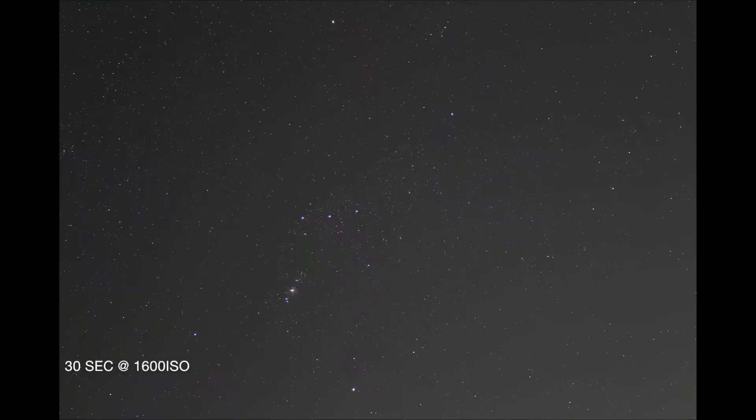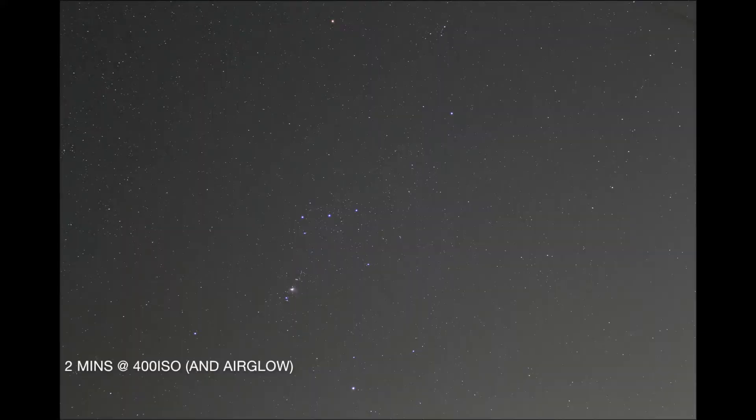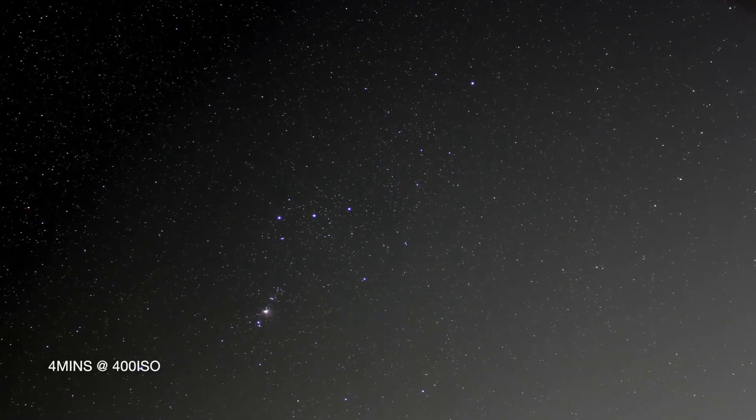I'm currently shooting my first set of pictures at 15 seconds apiece, and I'm going to take 10 of them, so here goes nothing. Next up is another 10 pictures but this time at 30 seconds. And finally, here are all the images stacked together.